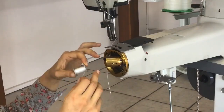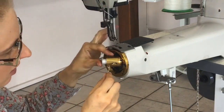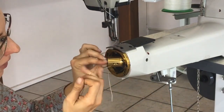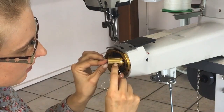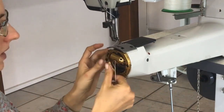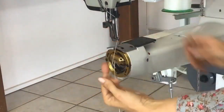Insert the bobbin into the bobbin case. Get your tail of thread and move it through this little gap there and into the slot that locates it. Then you can just snap it back in there.